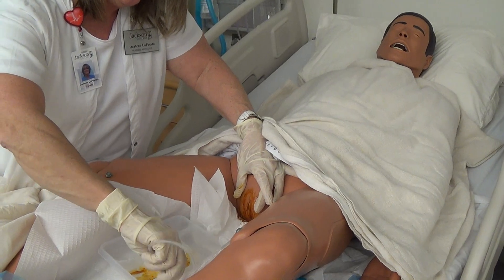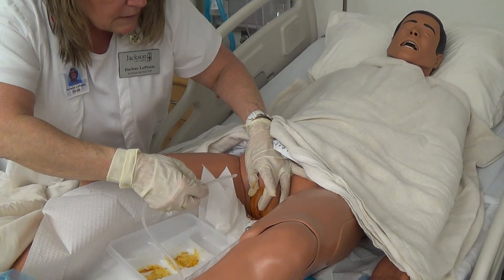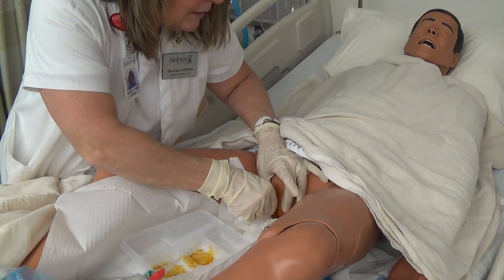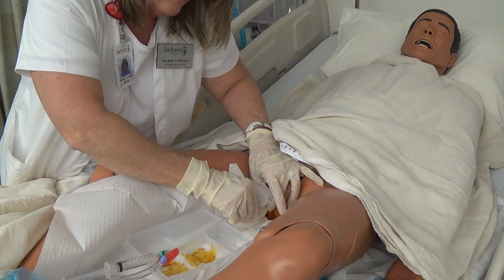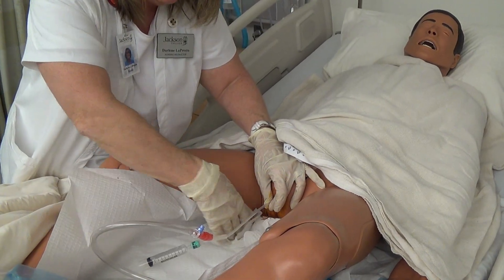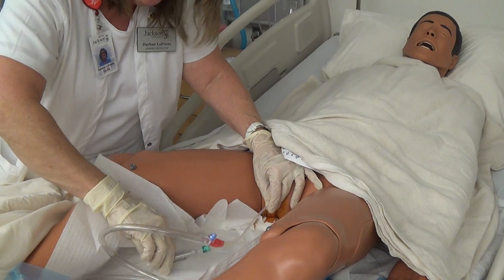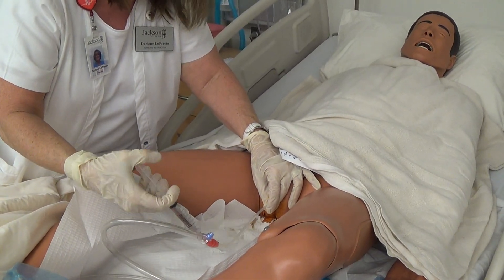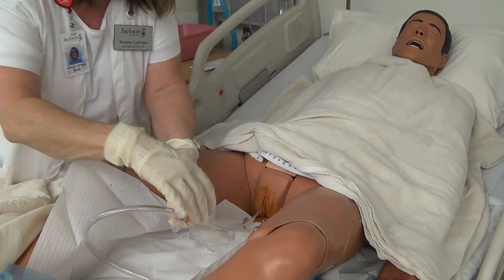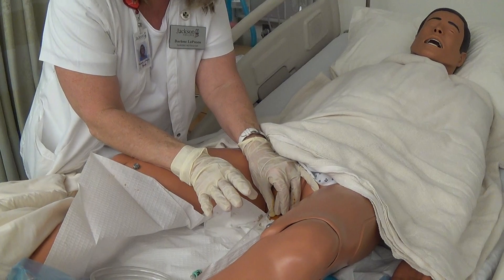Now we're ready to put the catheter in. Be careful — it's a little slippery, but we do want it well lubricated for females. Separate the labia, and if you have the patient cough you can sometimes see the urethra. Aim high and just insert. We've got urine — that's what we want. Holding the catheter with my non-dominant hand so it doesn't slide back out, I'm going to inflate the balloon by pushing the sterile saline in, then disconnect and gently pull back until the balloon sits at the base of the bladder and top of the urethra — that's what holds the catheter in place.